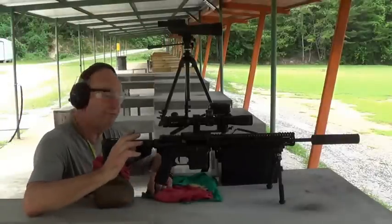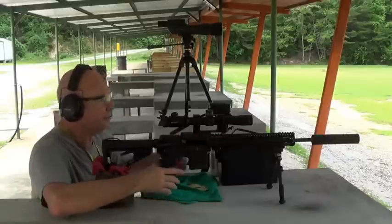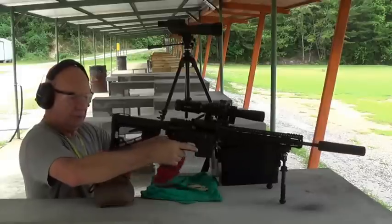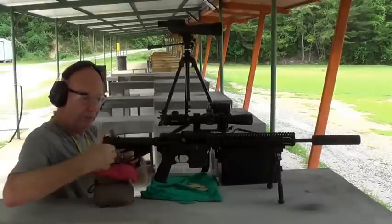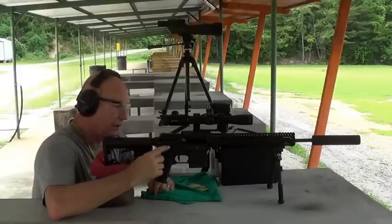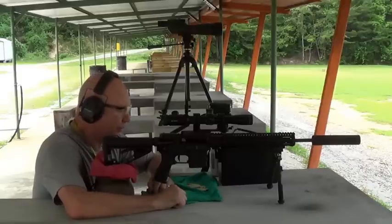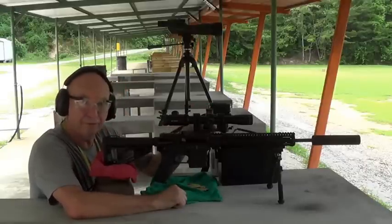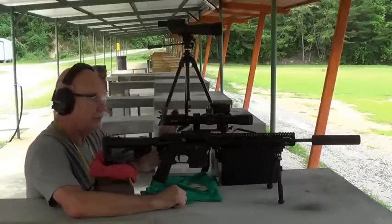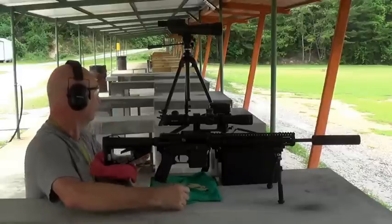I've counted out 10 shots and I've got my gun sighted in two inches high as I mentioned. I'm having to raise the stock a little bit to get to the lower targets. I'm only going to load one round in the magazine at a time because I have to get out in front of the muzzle and install and uninstall the suppressor. I don't want to do that even on a safe gun so I'll let it lock open and go from there.